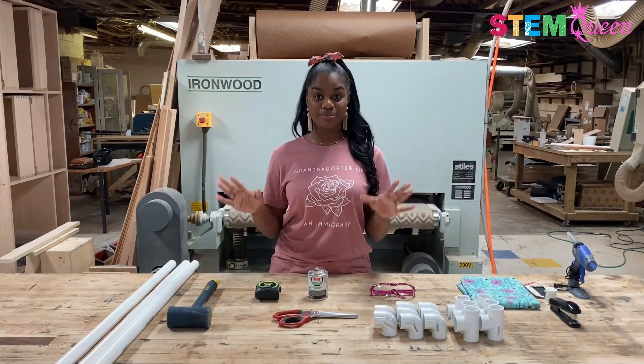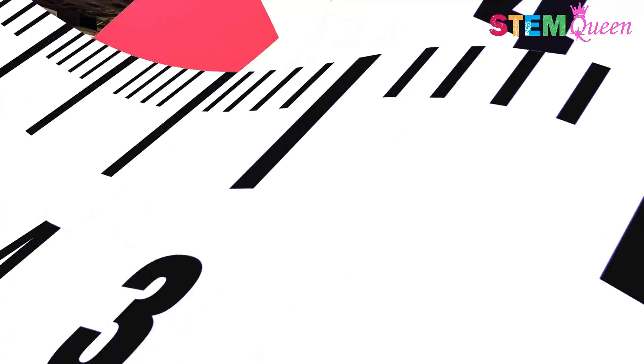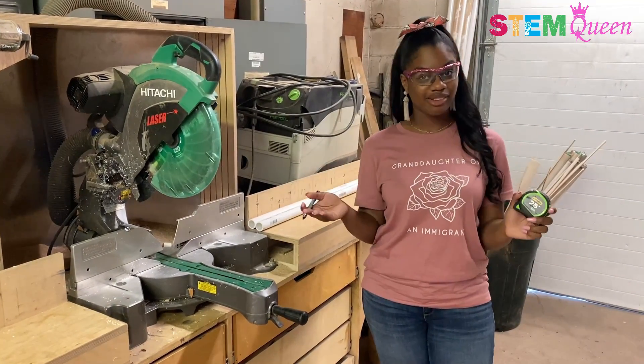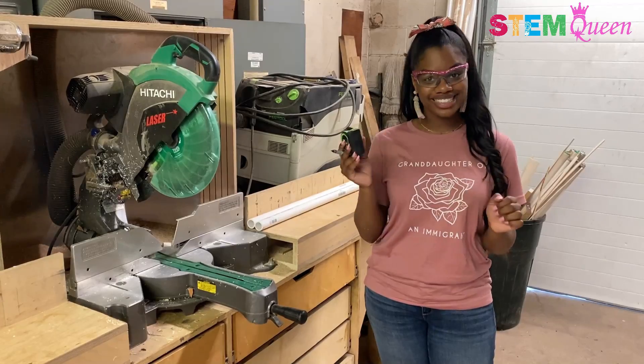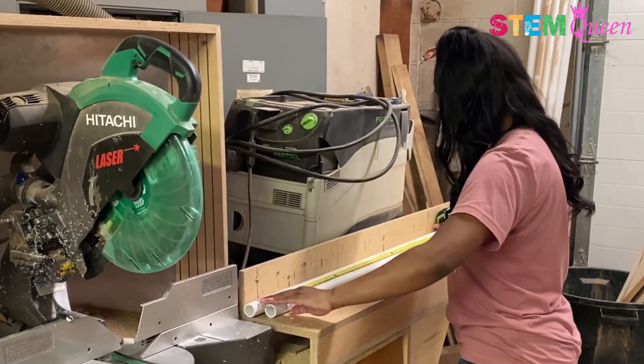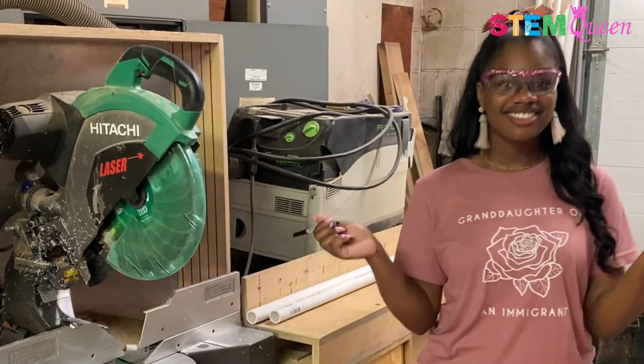So now I'm going to go cut my PVC pipe to size. Before I cut, I'm going to use my tape measure and a pen to mark my pieces exactly where I'm going to cut them. So now I'm going to start measuring. Time to cut!